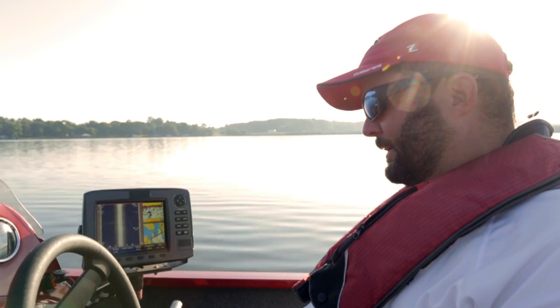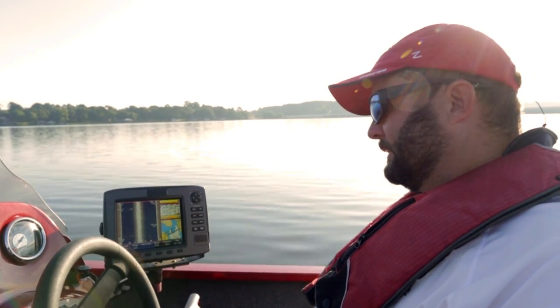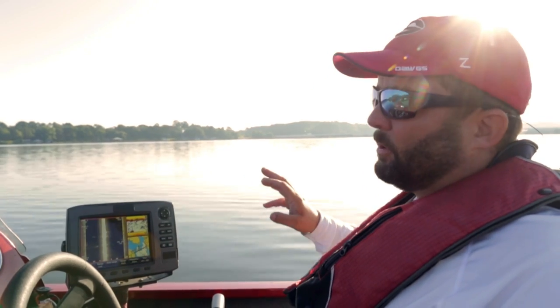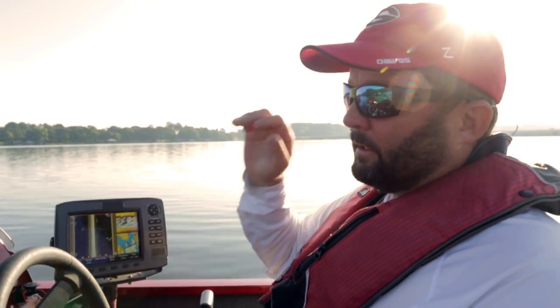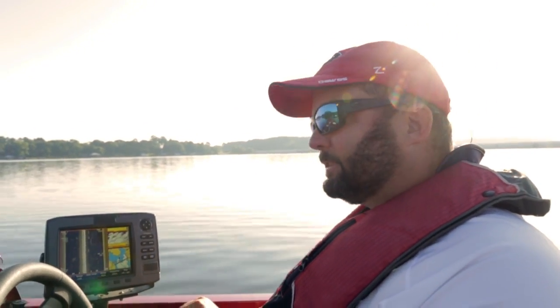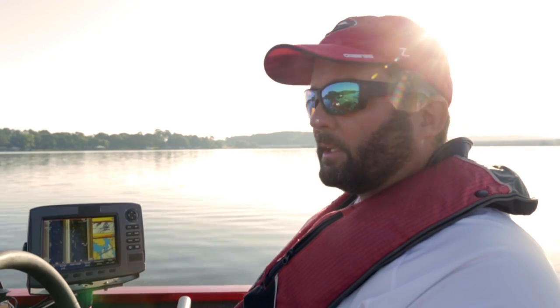We've been out here for almost two hours and got one bite — shook off. So what I did was a reset. I basically threw everything back down on the deck and did the total opposite of what I was doing. We're all the way back in the back of the creek with a lot of grass on the bank, a lot of cover, a lot of bait, standing timber. Finding fish isn't always easy, but if you don't give up, keep searching and you're going to find something. The bass have got to eat — you just have to figure out how to catch them.